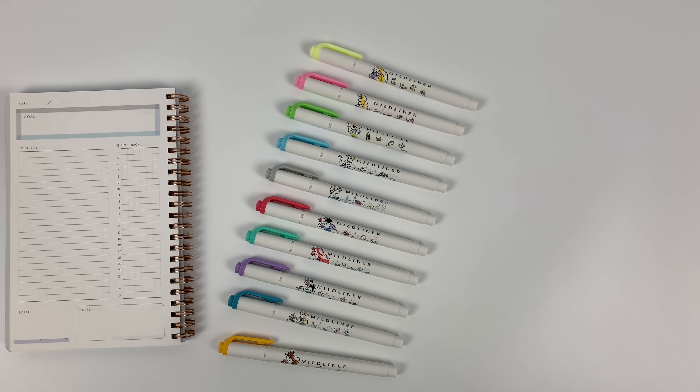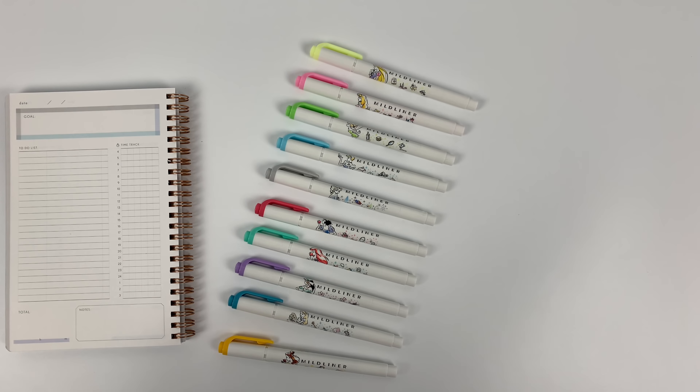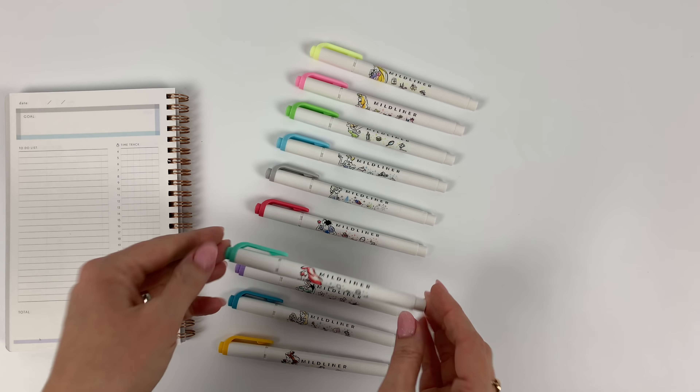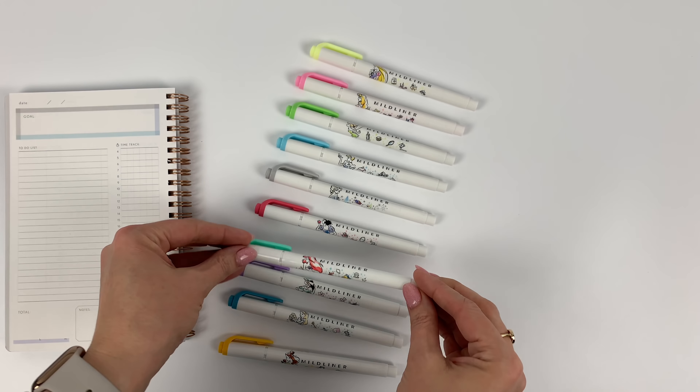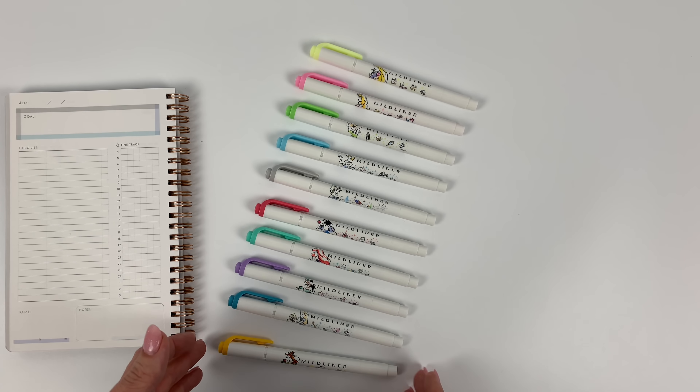They've just been released — the Disney Princess Mildliners. It's kind of exciting to have this release right after the new Mildliner colors. These are all part of the original Mildliner colors, none of the new ones, but I'll go through the colors and the princesses.